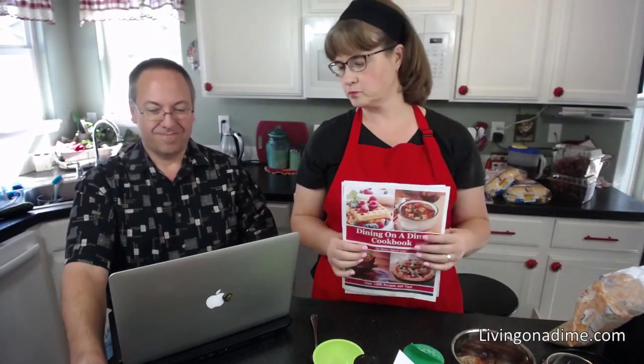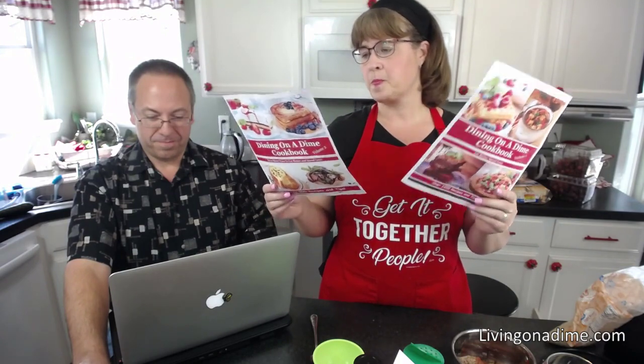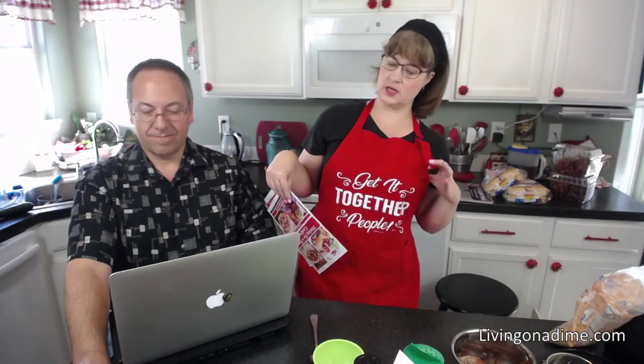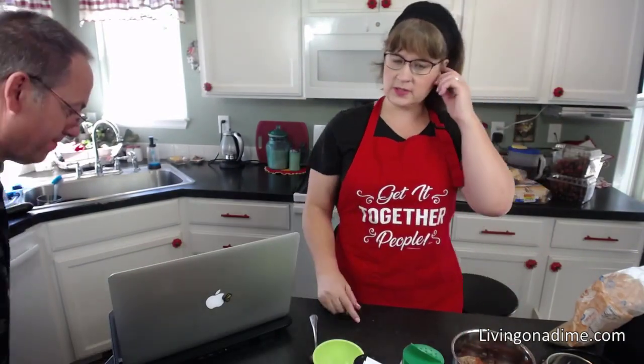30% off until Thursday July 9th — 30% off. You can also get my apron 50% off. If you're on YouTube, just head over to Facebook. Today I am making homemade sloppy joes.